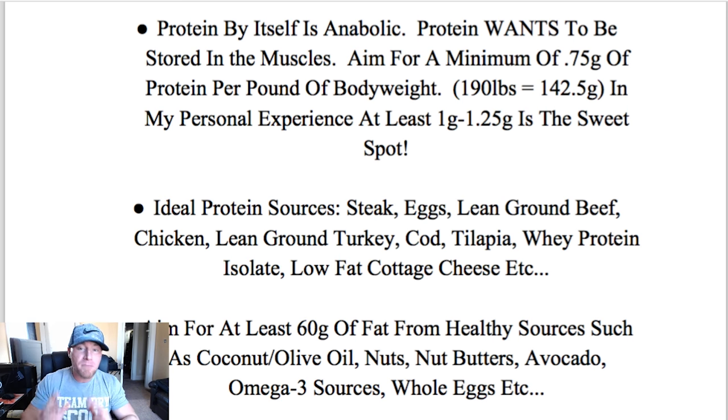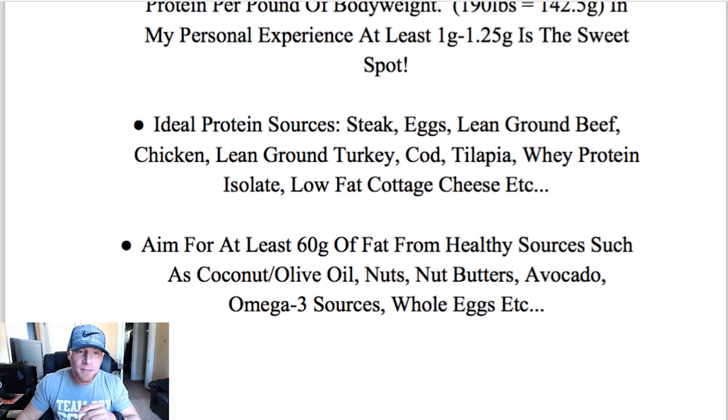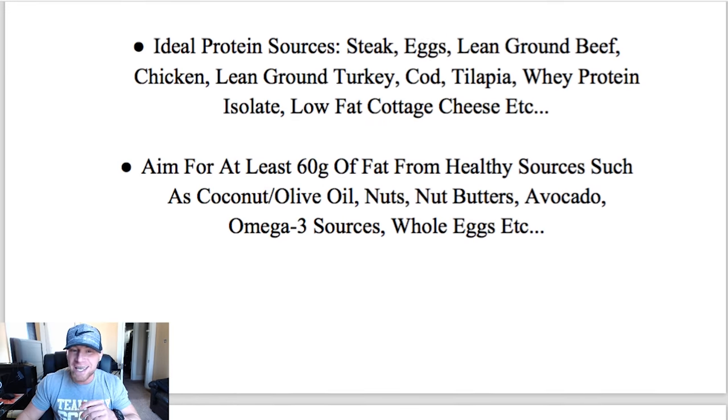I recommend you aim for an absolute minimum of 0.75 grams of protein per pound of body weight if your goal is to put on muscle. So a 190-pound individual should consume 142.5 grams of protein a day minimum. In my personal experience, at least one gram to 1.25 grams is the sweet spot. If you don't have that protein, your body simply can't build muscle no matter how much resistance you're putting on it. Some ideal protein sources include steak, eggs, lean ground beef, chicken, lean ground turkey, cod, tilapia, whey protein isolate, low-fat cottage cheese, et cetera.